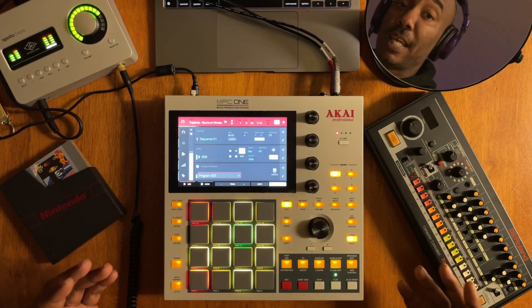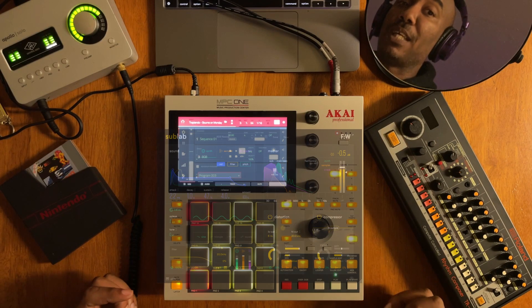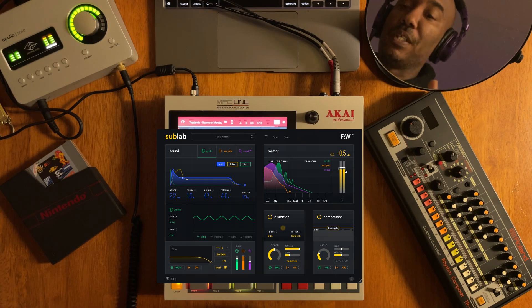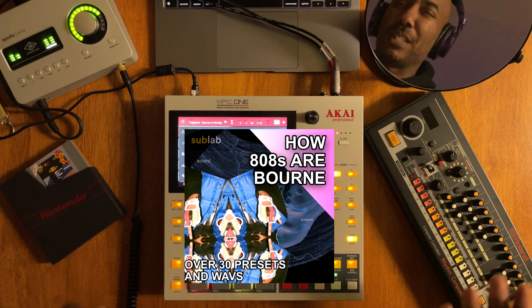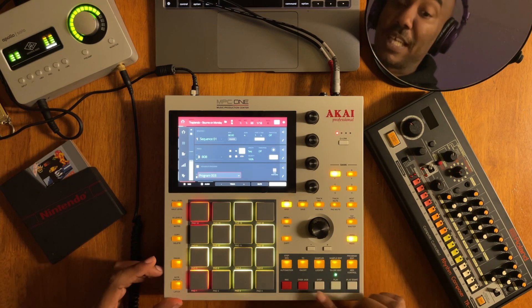I made this 808 using a VST plugin called Sublab, which will be linked in the description box. I also have a pack where you can purchase it and it helps support this channel. It comes with about 40 808s, all around the same type of style as this one. It's worth it — I use it all the time.